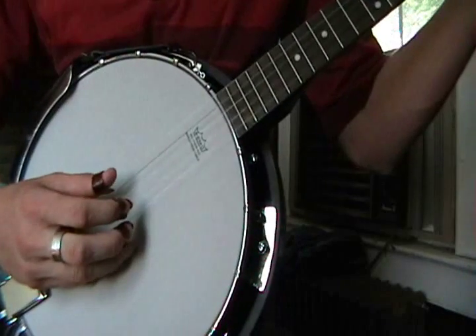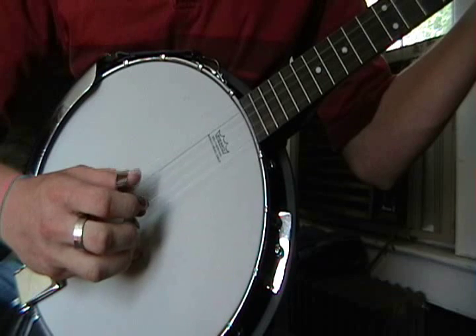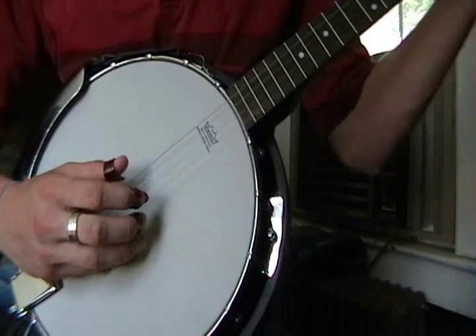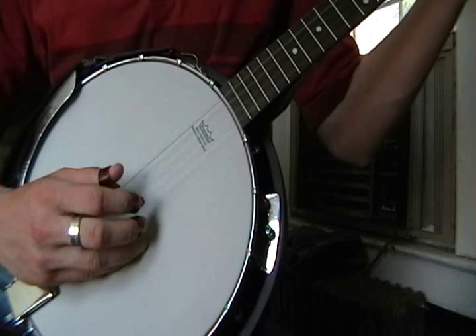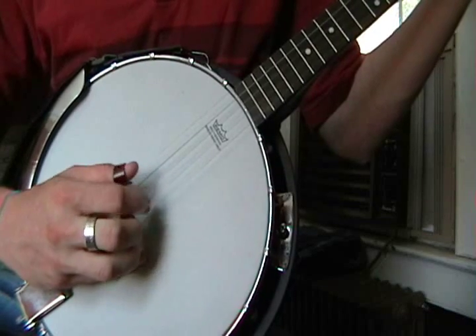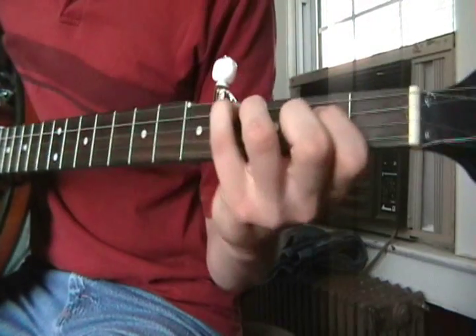So that's one. You hit this one twice, you hit the top string twice. The first time you play it, it'll go like that. Let's go back to our formation here — so we're on the D.